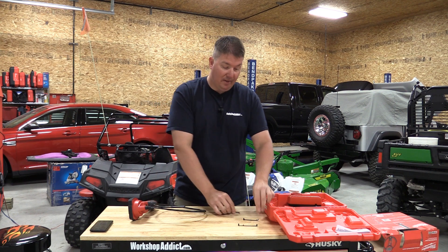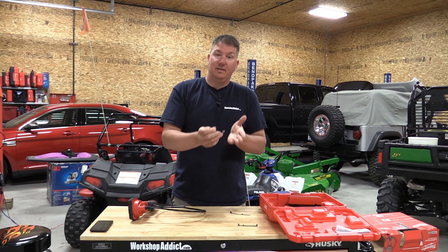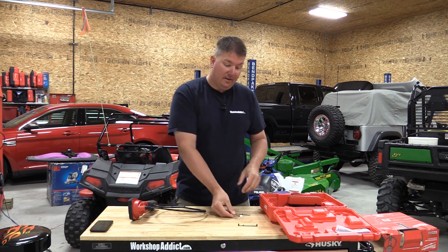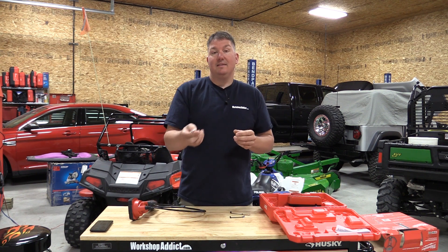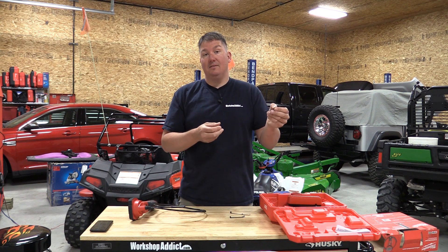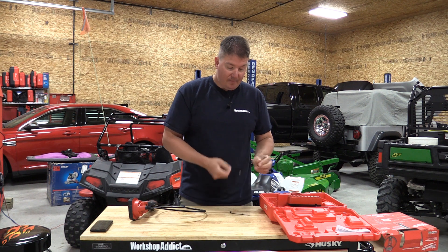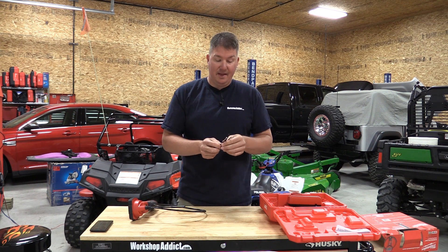It also comes with clip-on attachments for the end. One attachment is a hook so the camera stays in one place. Another gives you a small mirror so you can put the camera down and see what's behind it or in different areas. The third has a magnet on it to hold the camera in one spot — and it's a pretty powerful little magnet that also works great for keeping all these little accessories together.